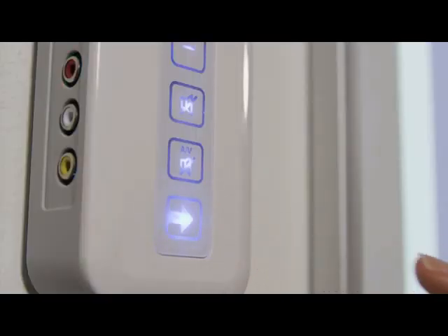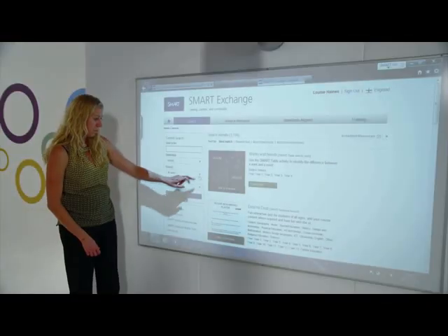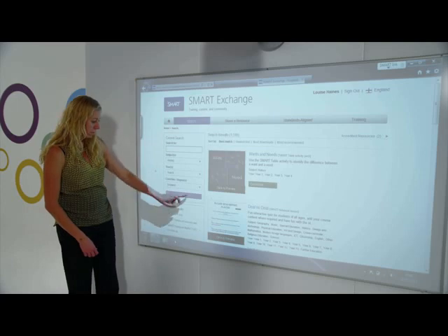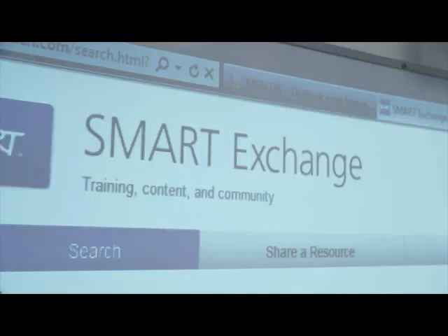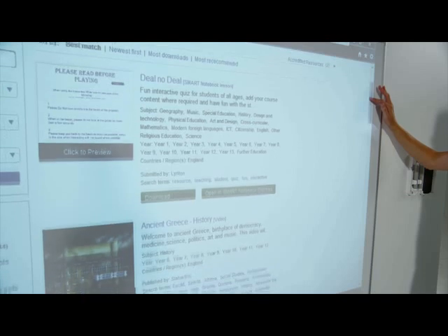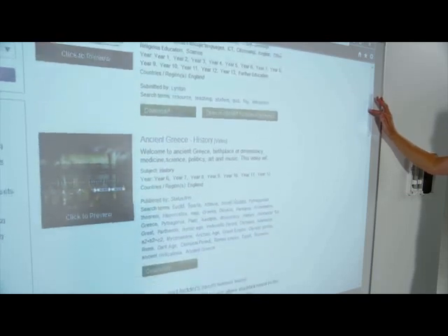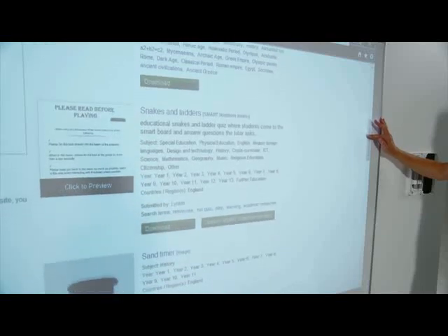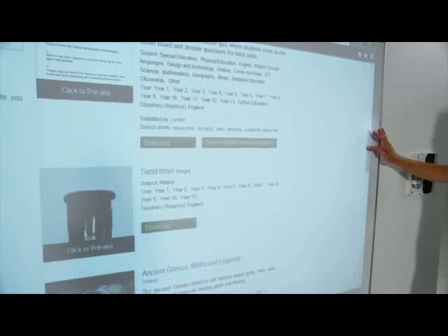Students can connect with each other through Smart Notebook and access over 60,000 learning resources on the SmartExchange website. This enables them to access a wealth of content and save on lesson preparation time by sharing and downloading high-quality classroom-ready learning resources.